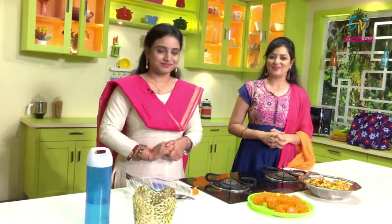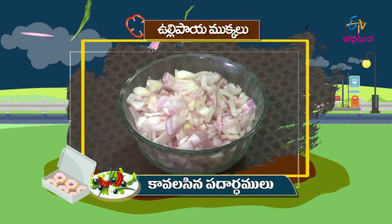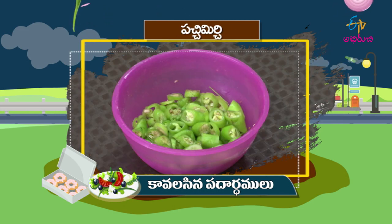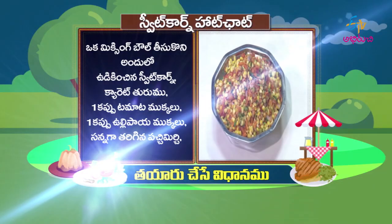Let's get started — Sweet Corn Hot Chaat. Ingredients: Sweet Corn, Ullipay (onion), Uppu (salt), Karam (spice), Chaat masala, Pachimiri (green chili), Carrot, Tomato, Kothimira (coriander), Sweet Corn Hot Chaat.